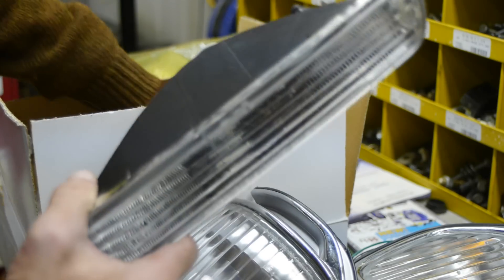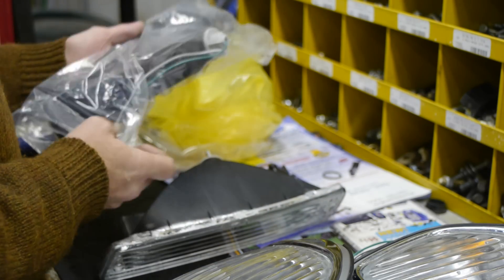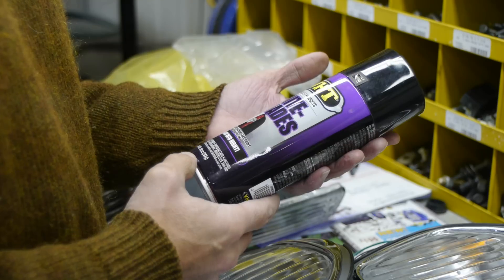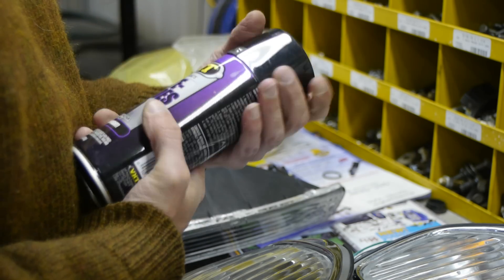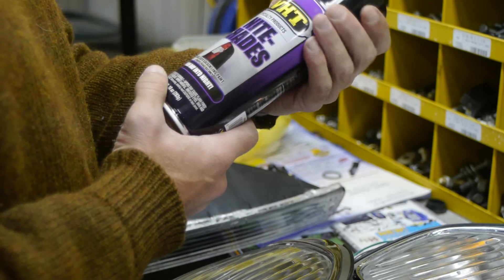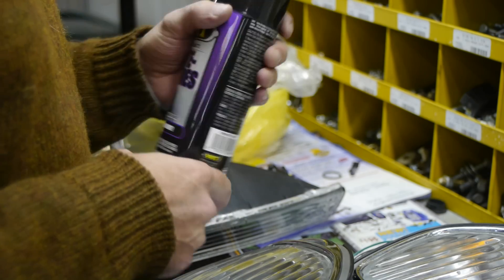I'm going to try on those first — they're kind of behind the bumper, so if I ruin them it's not going to be that big of a deal. This is the paint I got off eBay. It's called VHD Specialty Products Nightshade Translucent Black Lens Paint. I've seen YouTube videos using this paint, and most people go three to four coats to really black them out. I'm going to try one or two coats and see how that goes.